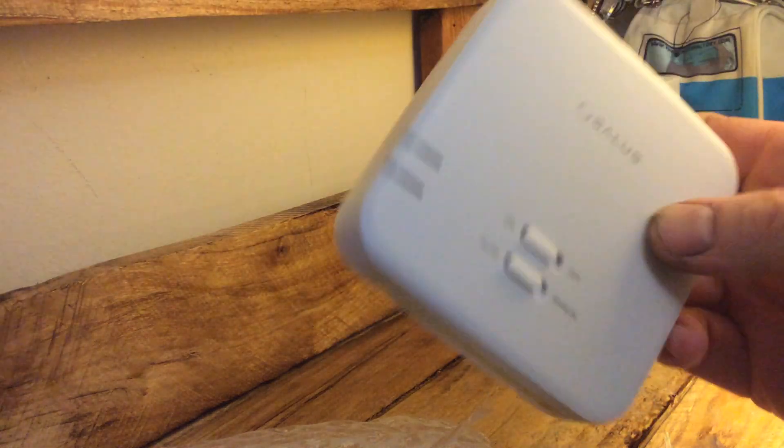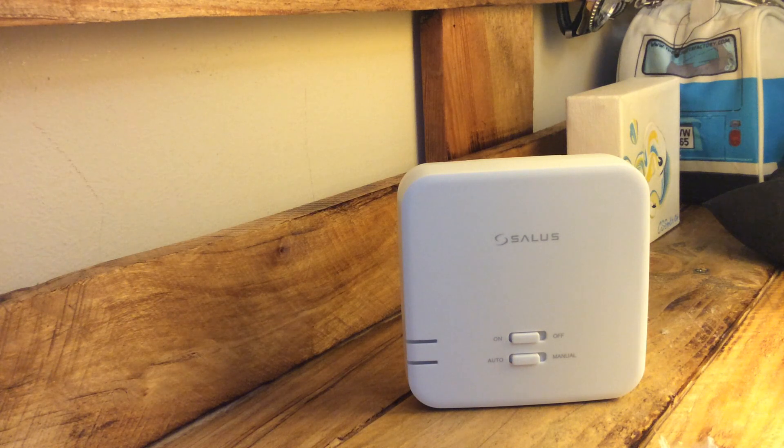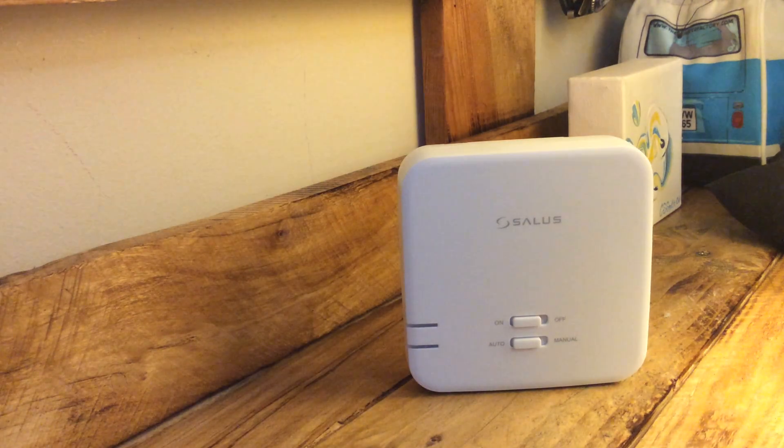Let's have a quick look at what we've got inside. Opening this up and pushing the box to the side — you get two things: the receiver unit and the head unit. The head unit comes with two batteries.